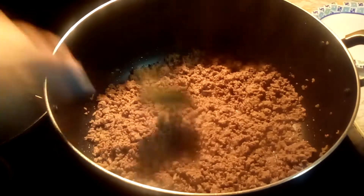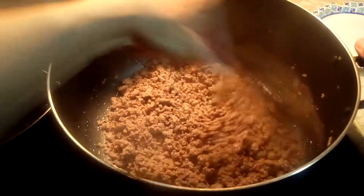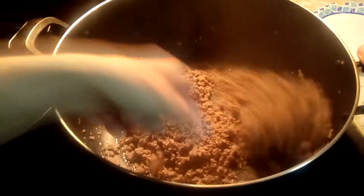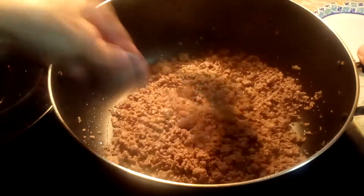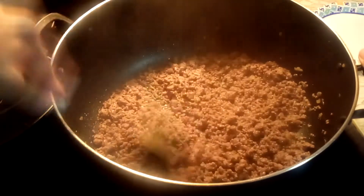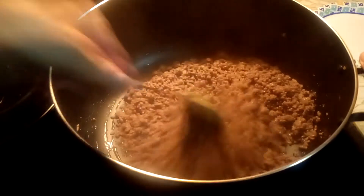Today we're making easy chili. All you do is brown 10 pounds of ground beef and put salt and pepper and chopped dried onion flakes and a little bit of parsley. Let that cook all up till it's nice and brown.